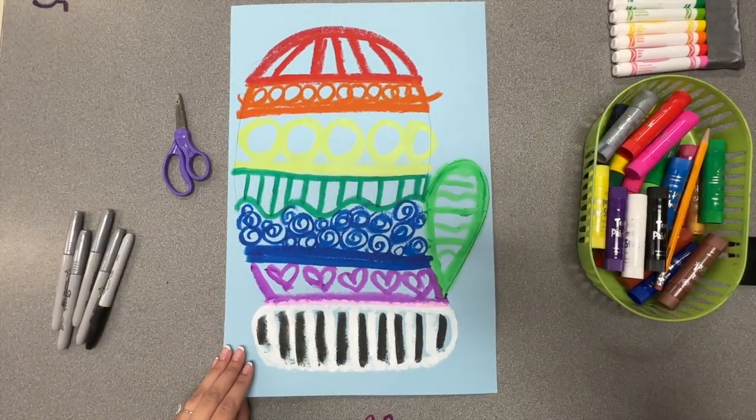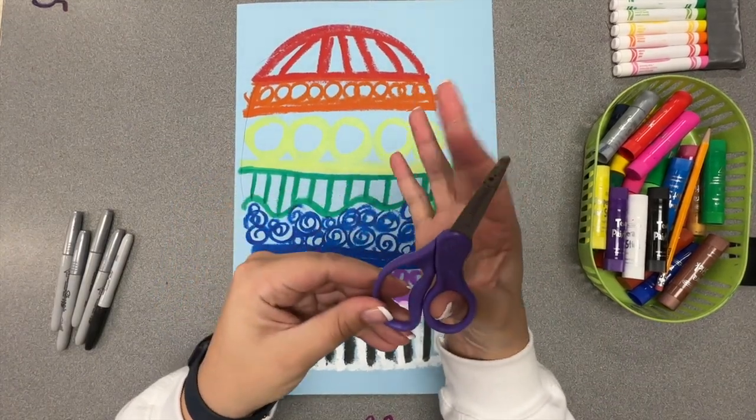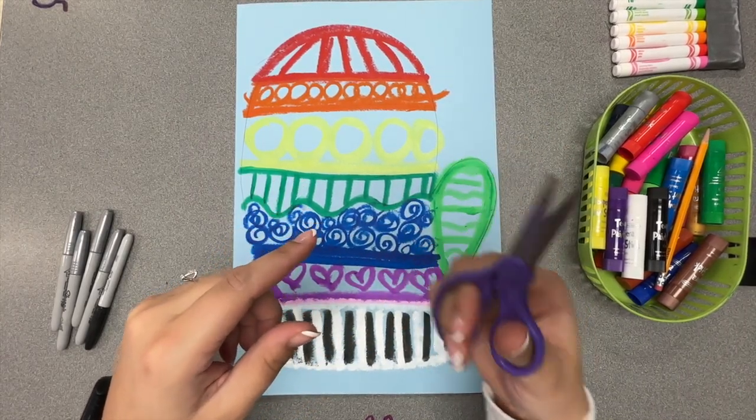Before we add our final details, we need to cut our mitten out. As a reminder, your thumb goes into the circle hole, your helper fingers go into the big hole, and you're going to use little crab and big crab to cut out that mitten.